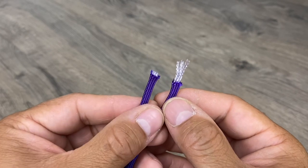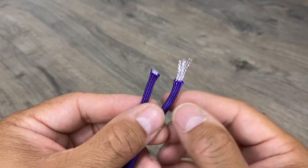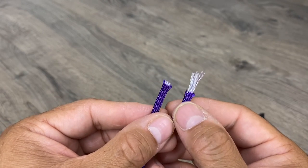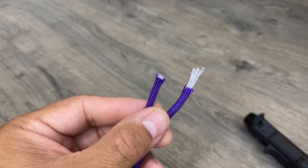As soon as you cut paracord, it starts to fray. And when you go to melt the ends, you do not want these excess inner strands poking out, because one, they'll tend to burn and it'll release carcinogens, which are bad for you. And two, molten paracord is a burn hazard.